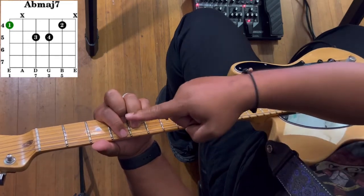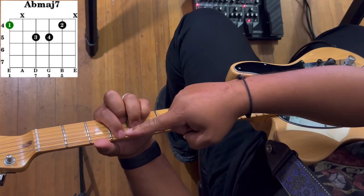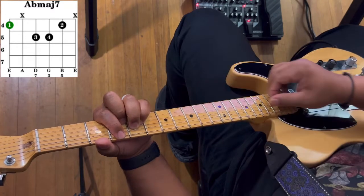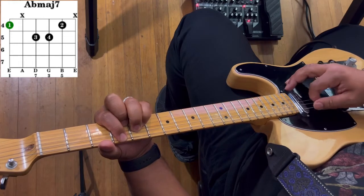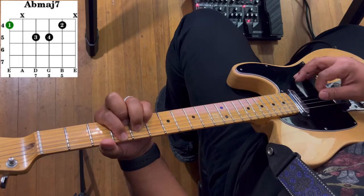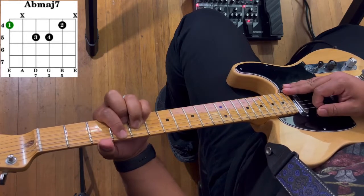If you're worried about the fifth string ringing out, the skin from your first finger is going to help keep that fifth string muted — you don't want that ringing out. So strum from the sixth string to the second string. If it sounds like that, you're playing it correctly.